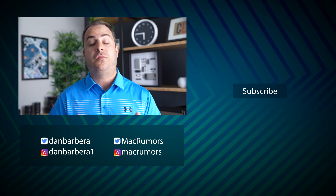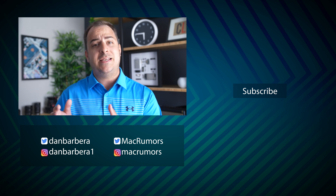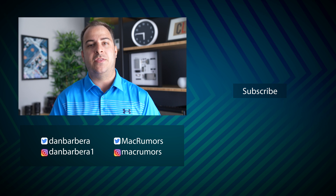And that's it. Hopefully one of these methods worked out. If nothing has worked, just contact Apple and hopefully they can help. If there's a different method that we didn't mention that worked better for you, please let us know in the comments down below. This has been Dan with MacRumors — thanks so much for watching, and I hope to see you around in the next video.